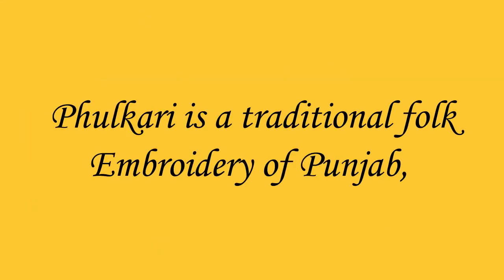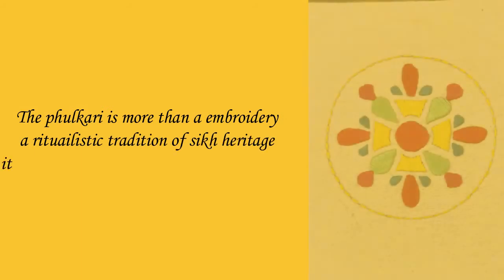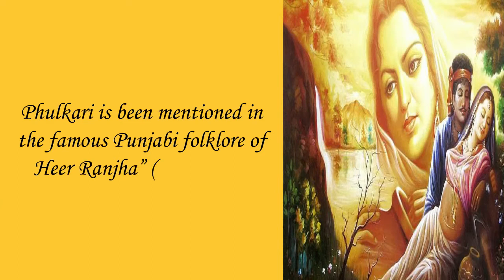Fulkari is a traditional folk embroidery of Punjab. Ful means flower and Kari means work, so the meaning of Fulkari is floral work. It is also known as Gulkari, an intricate needlework. Fulkari is more than an embroidery — it is a ritualistic tradition of Sikh heritage, also shared with Hindus and Muslims. It has been mentioned in the famous Punjabi folklore of Heer Ranjha, a love tale.